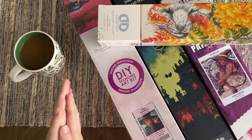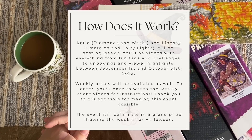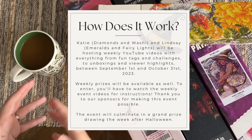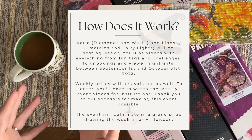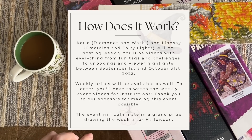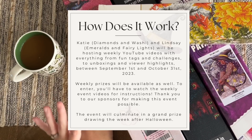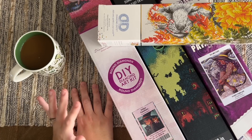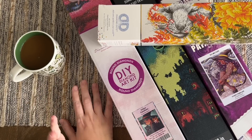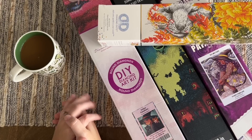We're planning to post our weekly videos on Saturdays, with instructions in those videos for how to enter the weekly giveaways. Occasionally life happens — Lindsey and I both have little ones and hectic schedules, so sometimes videos might get bumped to Sunday, but the plan is Saturdays. The event will culminate in a grand prize drawing — the event ends October 31st, winners will be drawn in early November. We have an incredible set of grand prizes including large gift cards and amazing grand prize bundles.